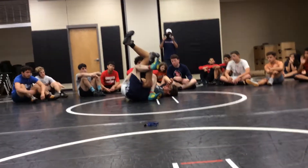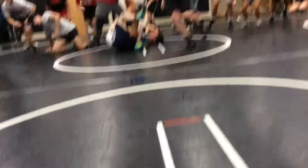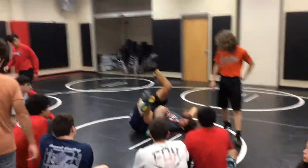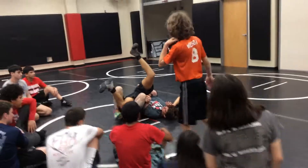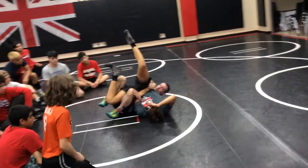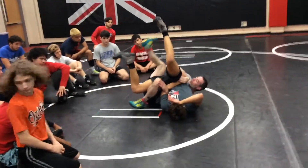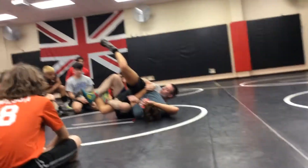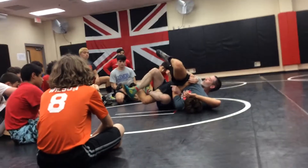Everybody come over to this side. I got my points. One, two, three, four, five. The heel has to be close to my butt, otherwise he'll fall off. I don't want him to fall out. I'm going to step across and step across. Why did I step across the first leg? To move him and open up his leg. Now I got my leg in.